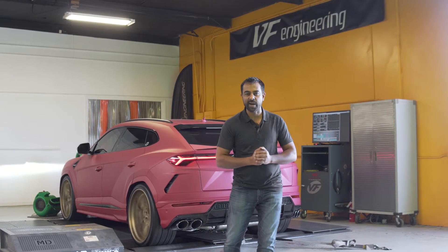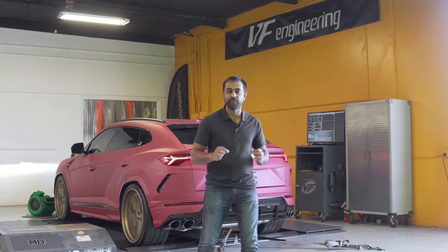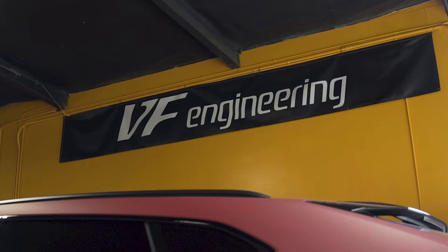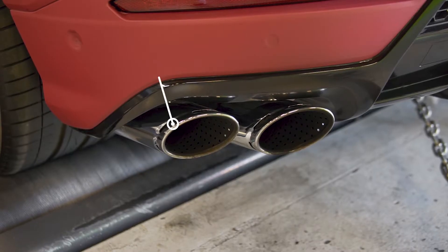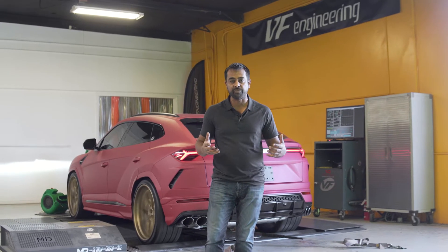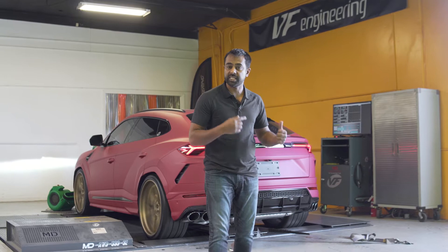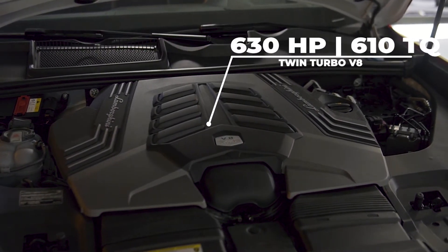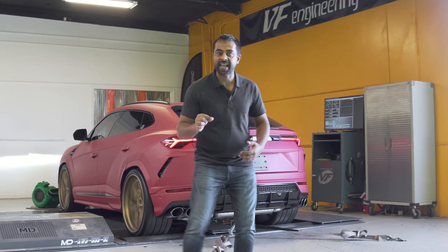We've got a 2020 Lamborghini Urus, the 4-liter V8 twin-turbo, here on the Mustang Dyno at VF Engineering. This car has a sport exhaust system, and we've just calibrated it for our high-performance software. We're going to do a dyno pull to see what it makes. The stock horsepower is 630 horsepower and 610 pounds of torque. Let's see what it puts down.